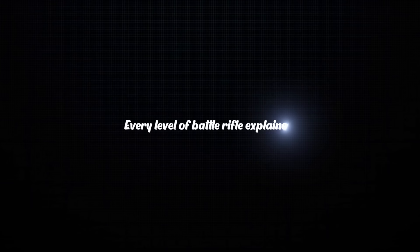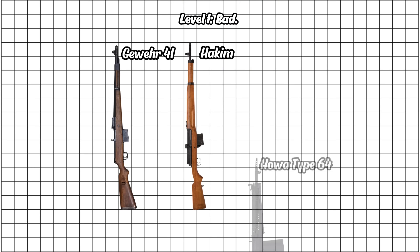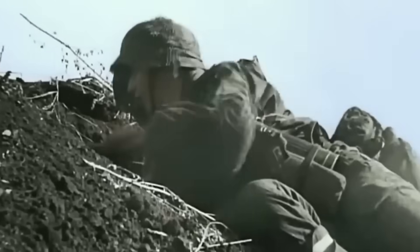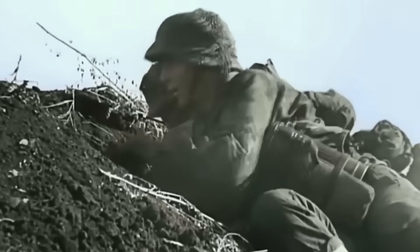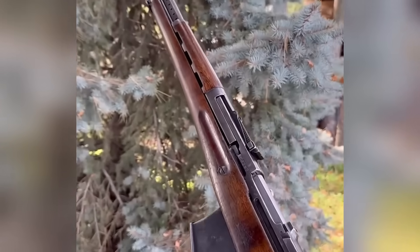Every level of battle rifle explained. Level 1: Bad. Imagine it's 1941. You're a young soldier in the freezing mud of the Eastern Front, handed a brand new rifle that's supposed to change everything. You pull the trigger, and nothing happens.